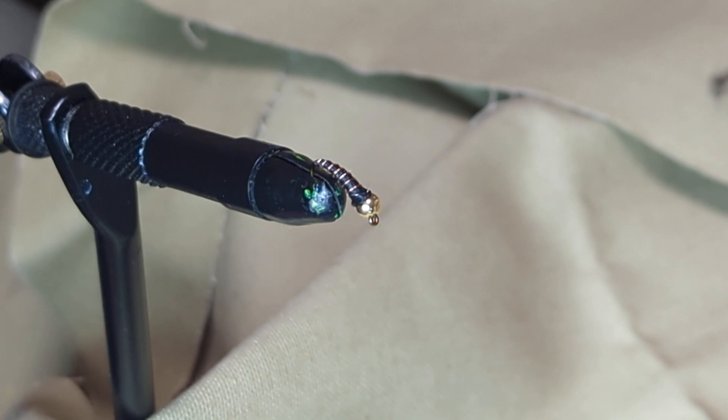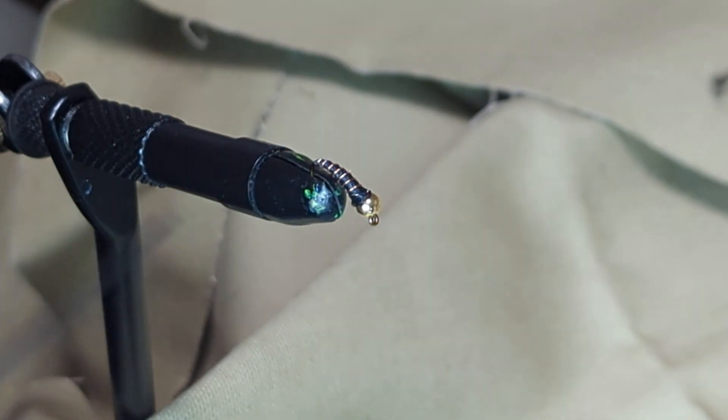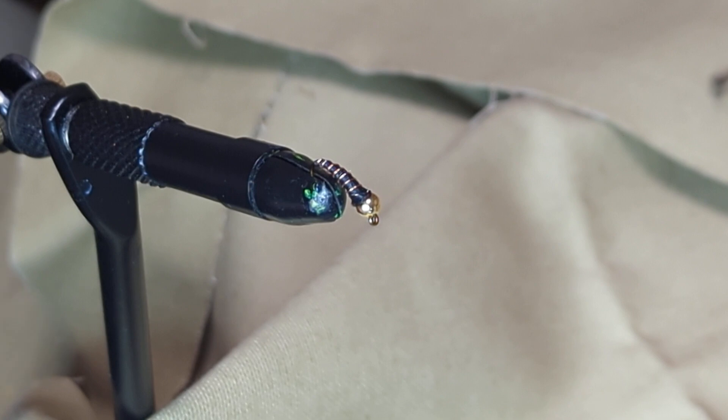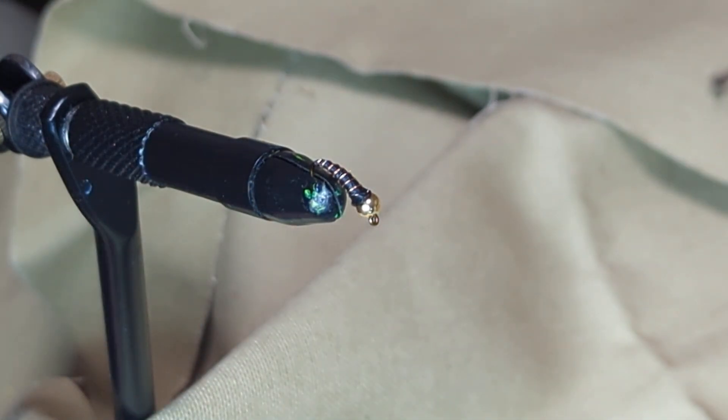One other thing you can do is take some solar resin and coat the whole body of it, then hit it with your solar light to harden it. It'll look about the same, but it does make for a much more durable fly that can survive even a few fish hitting it with sharp teeth. But that's it — that's the zebra midge.